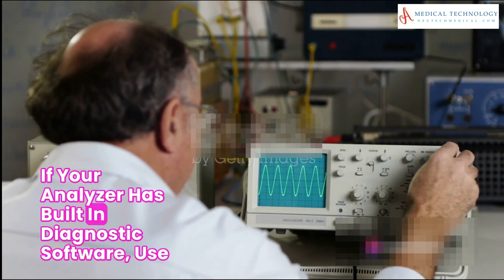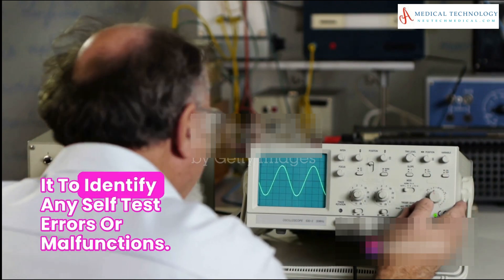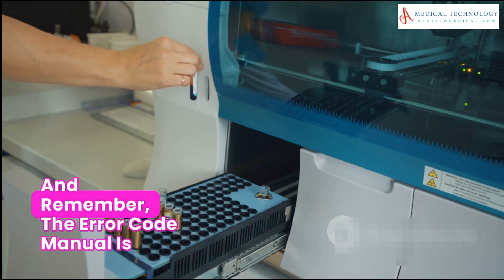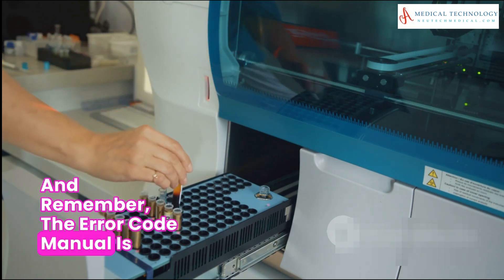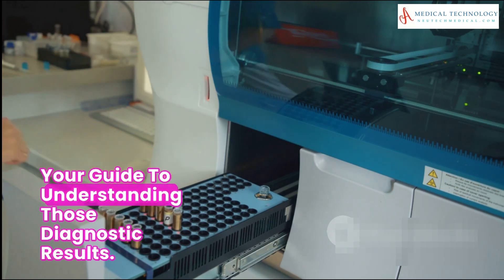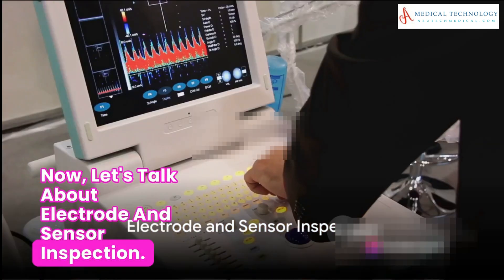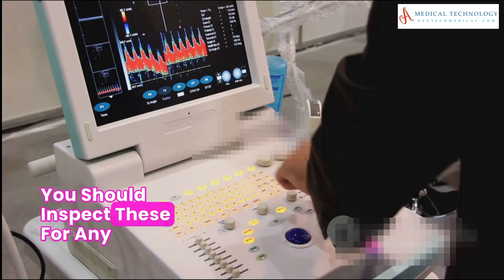Next, diagnostic software is your best friend. If your analyzer has built-in diagnostic software, use it to identify any self-test errors or malfunctions. Remember, the error code manual is your guide to understanding those diagnostic results.